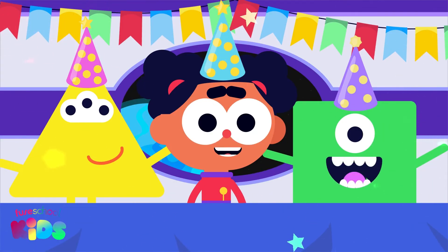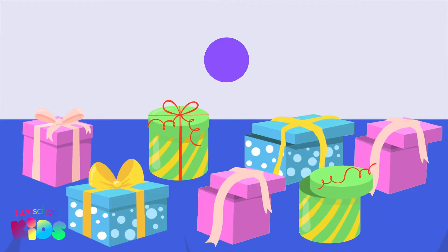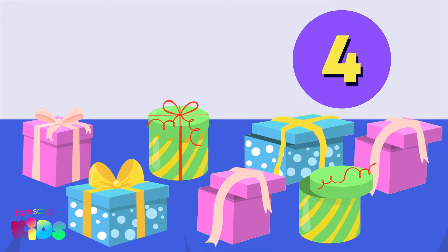Hello everyone, welcome to Shape Alien's birthday party! There are seven presents and all of the presents have been opened. How many presents do you think are still left to open?